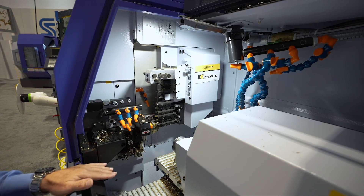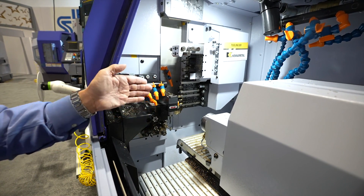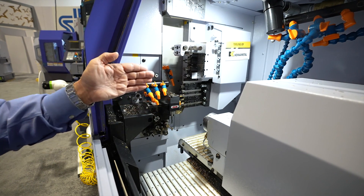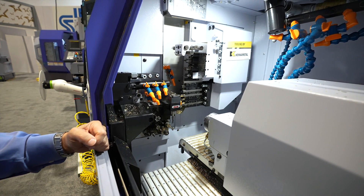Also on our back working side, this of course has six power attachments, but it also has the Y2 axis, so we're moving up and down in the Y axis on the sub spindle side of the machine.